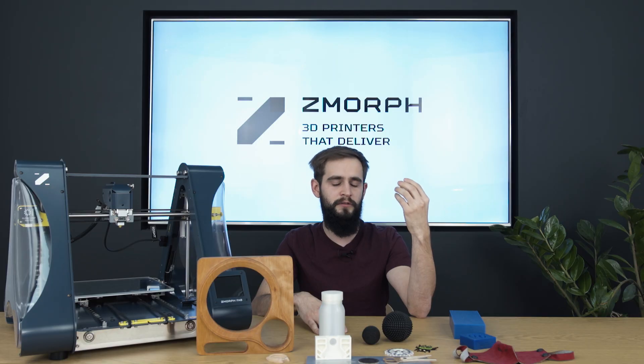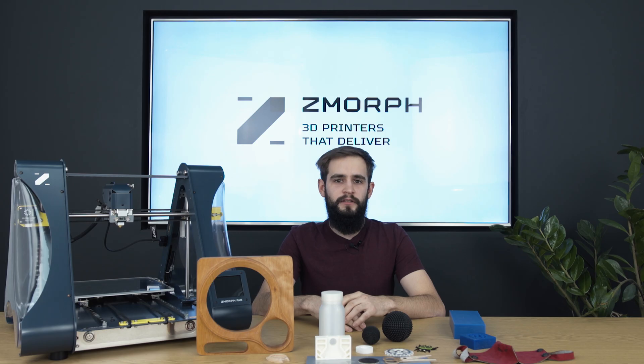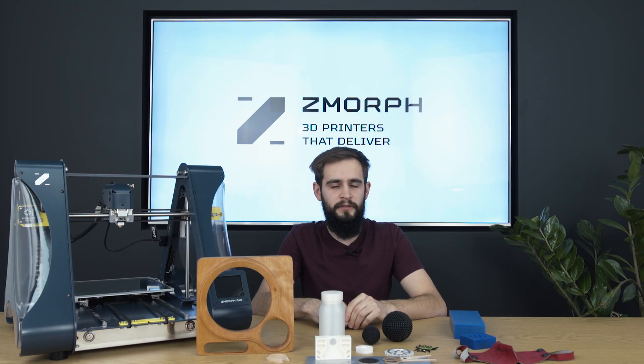Lightweight, good mechanical resistance, good impact resistance, and high abrasive resistance. So what else could engineers need from this material? Unfortunately, nylon requires high temperature to be printed properly. The extruder needs to be set to 250 degrees and the heated bed to 110 degrees. Fortunately, Zmorph can handle all of these requirements, giving you perfect prints with this material.